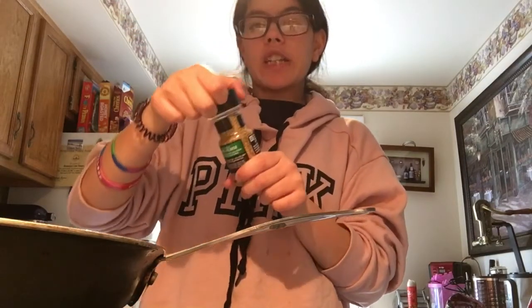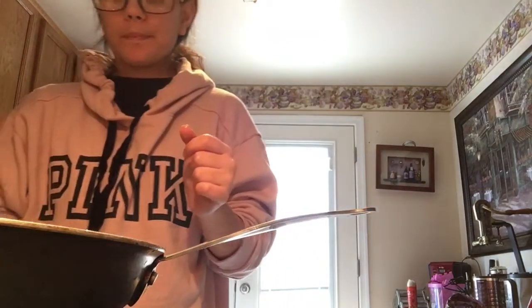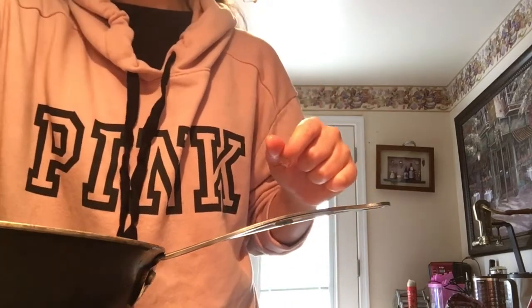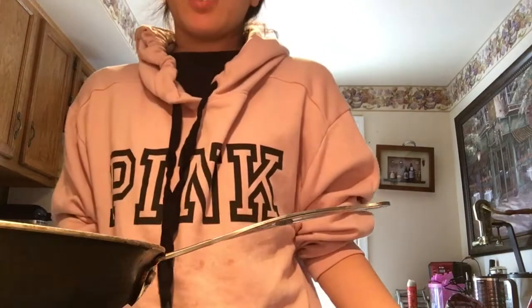Then I'm going to do chicken seasoning, because I love me some good chicken seasoning, just like that. You're going to want to cook this for about 10–15 minutes until the chicken is all done, and you want to make sure there's no pink or anything. It depends how well-cooked you want it — I like it really cooked, so I like it when it gets a little dark brown, but not too dark.